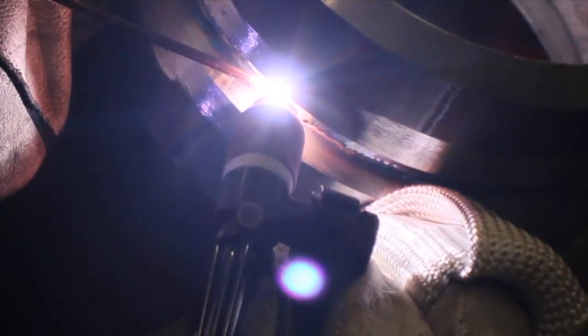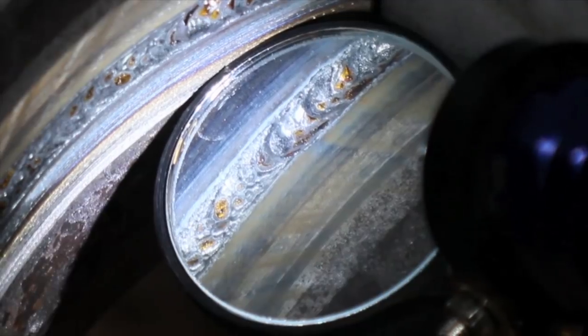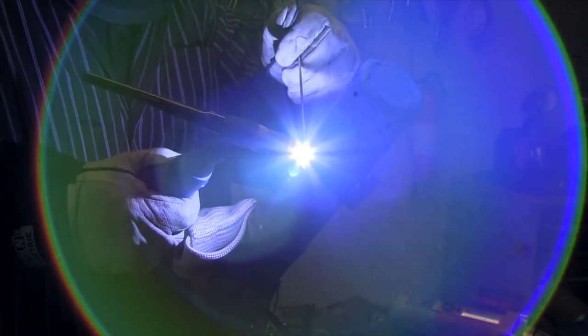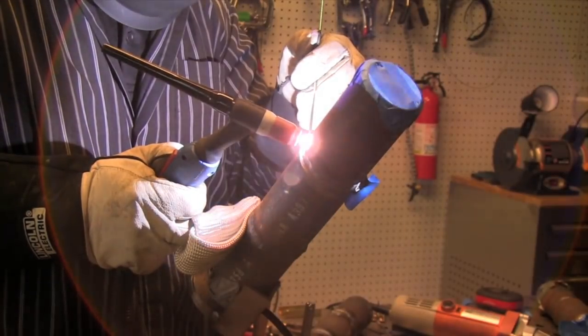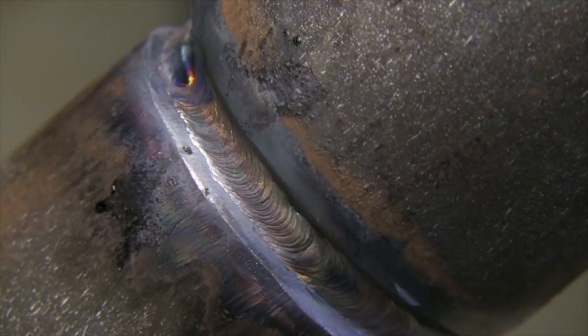This is a root pass in a six-inch schedule 80 pipe. This is called lay wire, and I like to freehand it with a TIG finger — I just move the torch forward and back. Now on a smaller diameter pipe, a lot of times I will do a dip keyhole technique. To get some push-through on the bottom, you just have to push more wire through than you normally would. You've got to feed that puddle — you don't want to starve the puddle on the bottom. You're not going to get it to push through a whole lot using dip keyhole, but you can definitely get it above flush.